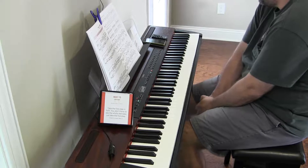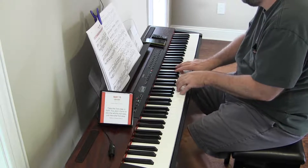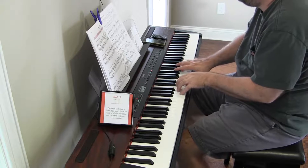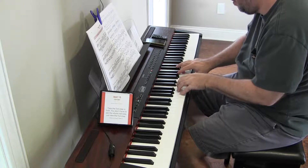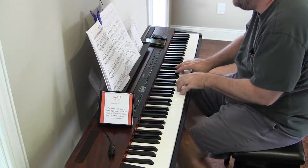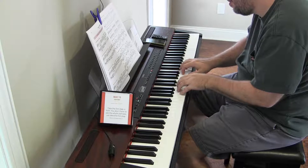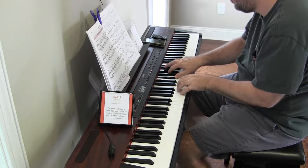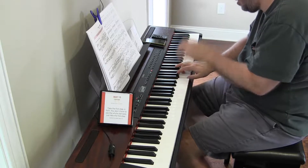G major cadences. This is day four, so we are back to the first position, which is pretty easy. G is the one chord, the tonic. C is the four, the subdominant. And then D — it should be F sharp and A. One, two, five. There it is, it just had to come back to me.